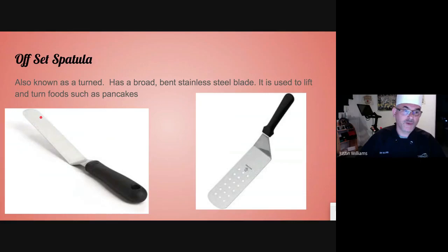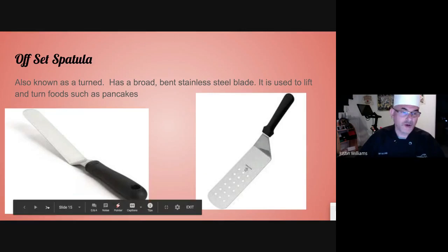Offset spatulas. If you have a thin one like this, you're going to use it primarily for small, delicate items such as salmon fillet or trout fillet. The bigger one is used for pancakes or hamburgers. Offset spatula.